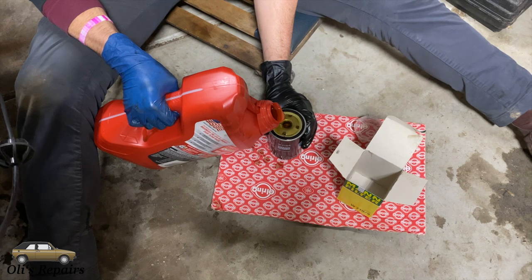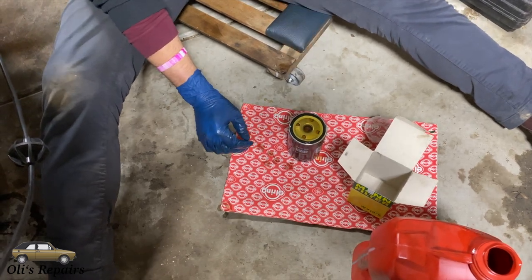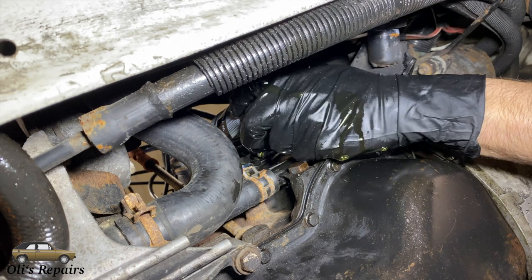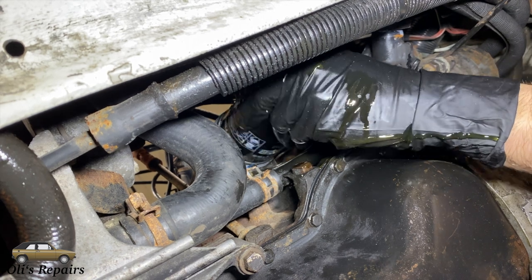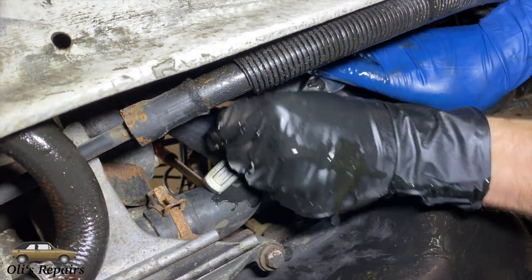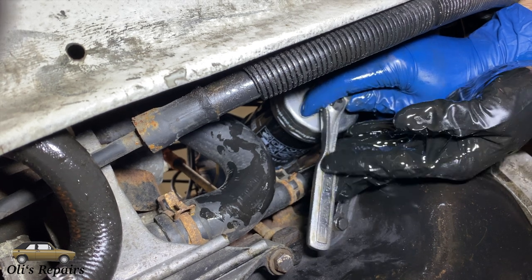The main reason for filling the filter is so when we start the car the oil pump doesn't have to fill the filter first before delivering oil to the rest of the engine — we're trying to minimize the time where the engine is without oil. Carefully screw it on. The filter instructions state that once contacting the seal, tighten it three quarters of a turn. You don't need to go overboard.